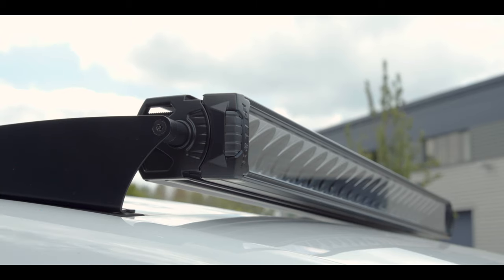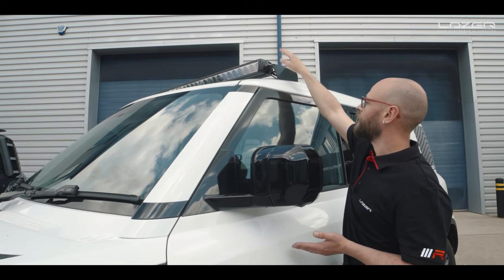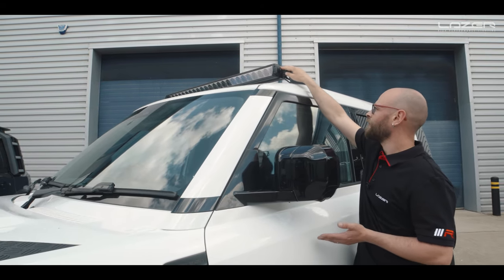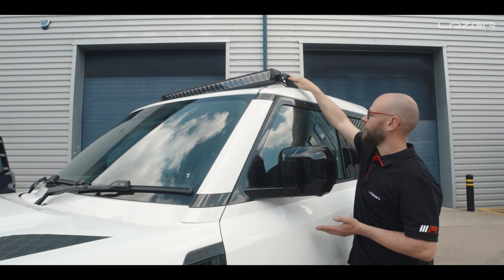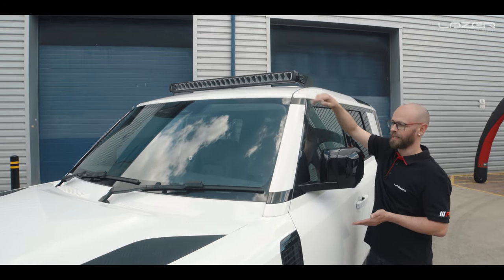Once you've mounted the brackets themselves, you can house a Triple R 24 with these brackets. We also do a shorter set of brackets designed to house a Linear 42, and again the cabling will run exactly the same way as on the Black Defender.